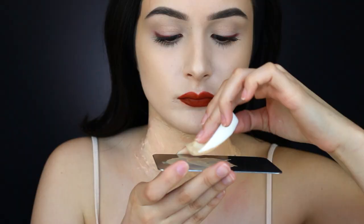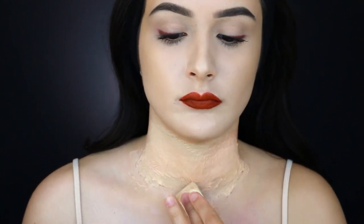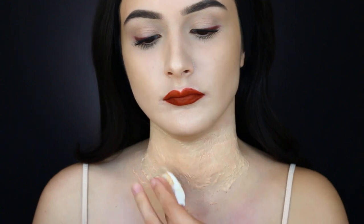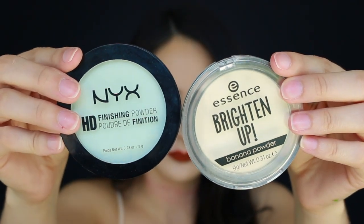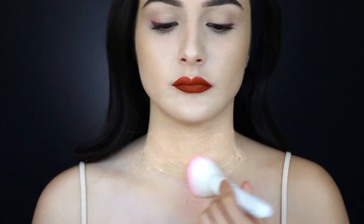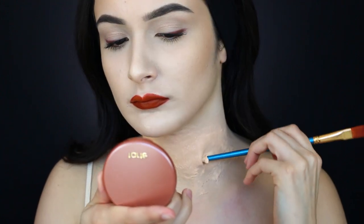I mixed my foundations to try to match the liquid latex to my skin. Concentrate on the edges since the middle of the wound will have all the blood and we'll be applying a pinky-red to make it look irritated anyway. I applied some powder to take away the stickiness and help it blend with my skin. The issue with this latex is that it's pink but also darker than my skin tone, so I needed to lighten and match it. Now I'm using tweezers to pull up the latex so I can get my brush underneath.